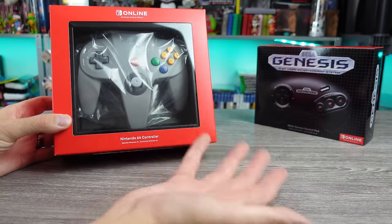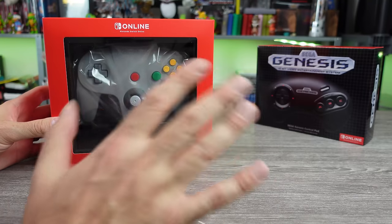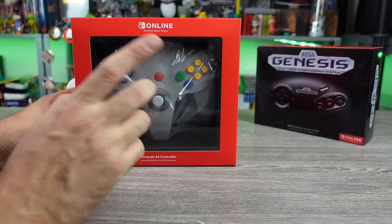I did get the Genesis one as well, but I think this one is of more interest to people. We will look at that one in another video in a short while. So both of these are $50. How does that make sense? It is what it is.